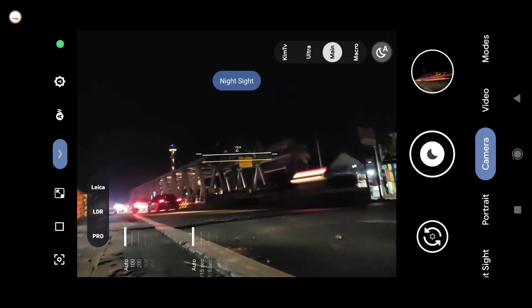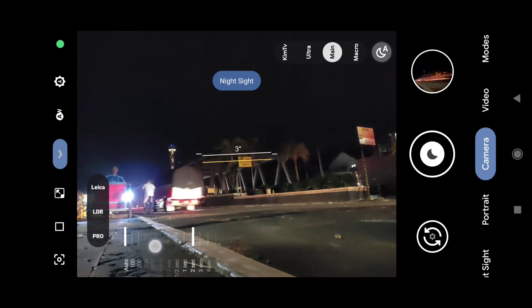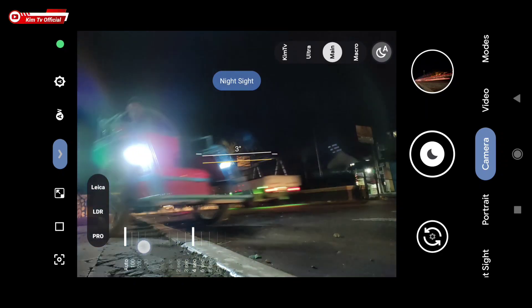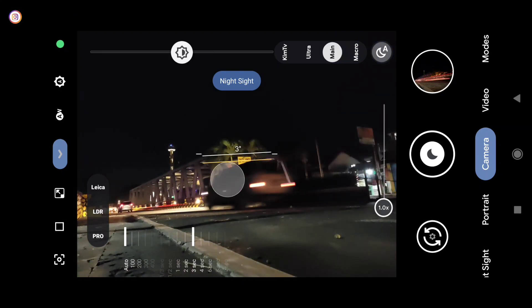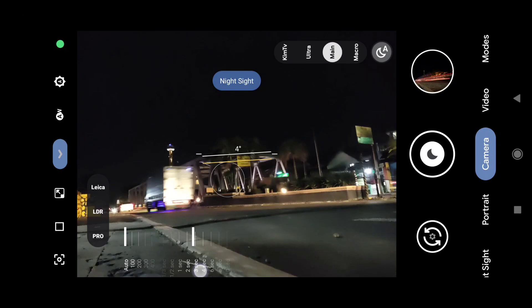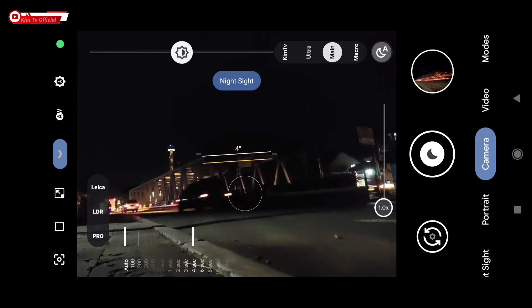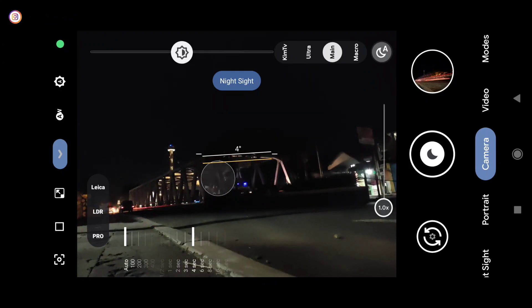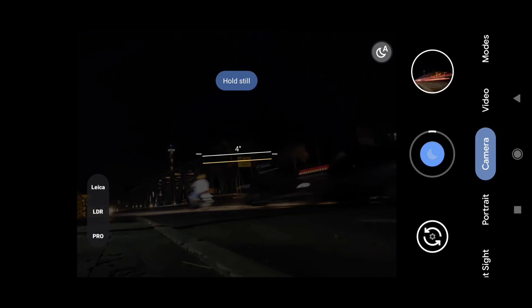Selanjutnya saya akan tes menggunakan auto Night Sight plus mode manual. Untuk set manual shutter speed ada di bawah ini, tinggal digeser. Saya akan mencoba di 4 detik saja biar tidak terlalu lama. Meskipun di sini 4 detik, tapi prakteknya bisa lebih lama, bisa sampai 1 menitan. Di sini saya percepat biar tidak terlalu lama menunggunya.